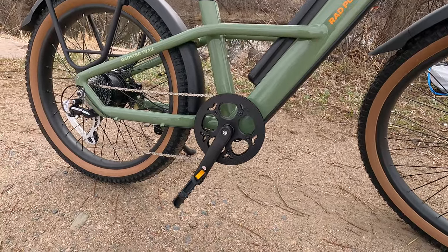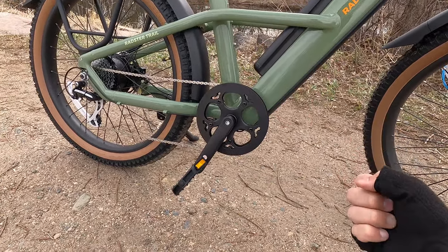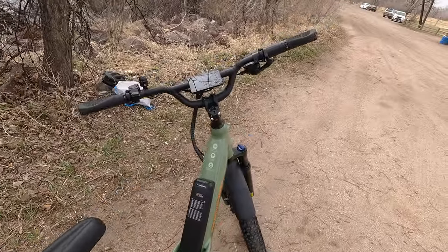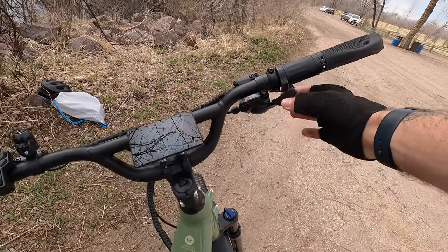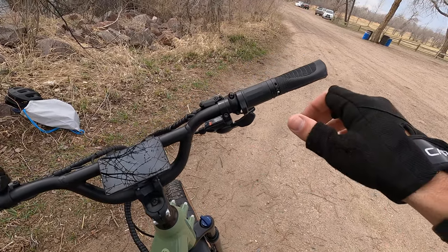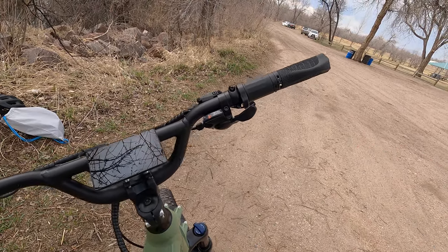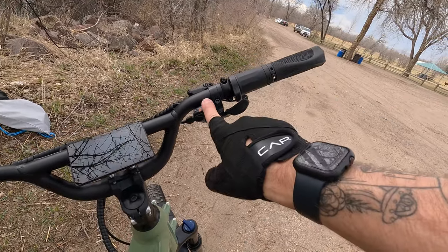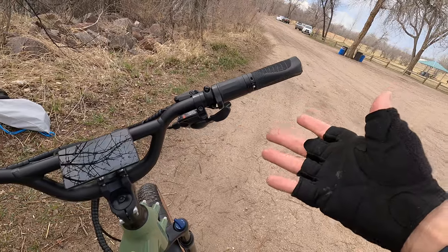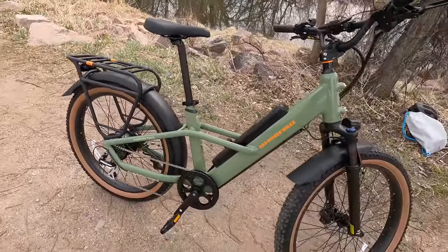Most people tend to prefer torque sensors, as do I, because they're more responsive and more engaging — you press harder, you get more out of it. It's more of a natural cycling experience where you pedal harder to go faster, and it encourages more fitness. It's done really well on the Radster — incredibly responsive, smooth, and intuitive. For shifting, we've got trigger shifters, which is an upgrade. A lot of Rad's models have used thumb shifters in the past, which get the job done but aren't as satisfying. Love the trigger shifters, and it's eight speed so you've got a nice range.